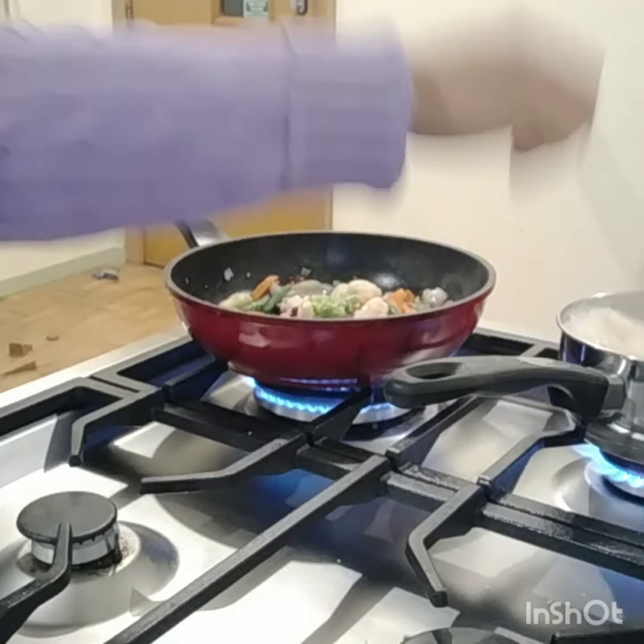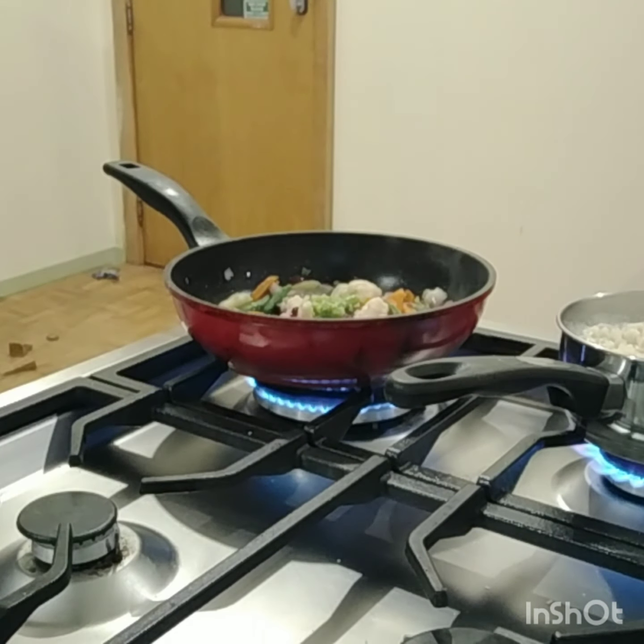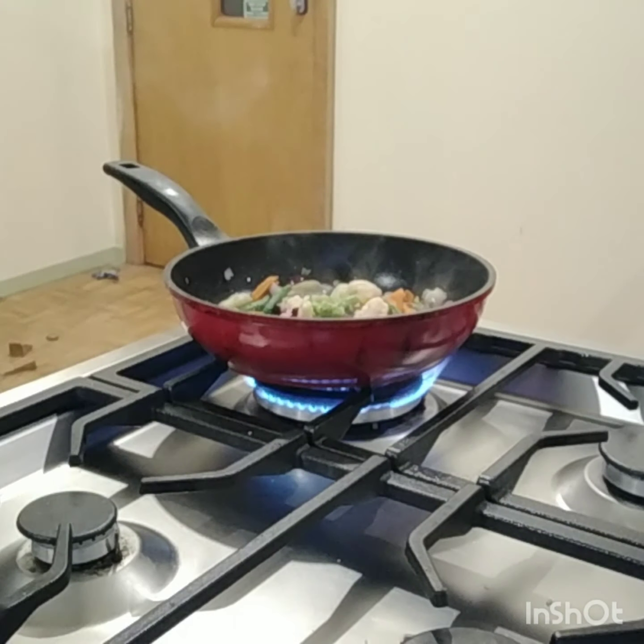Looks like the noodles are ready, so I'm going to drain them and set them aside. There we go — we'll just drain it.